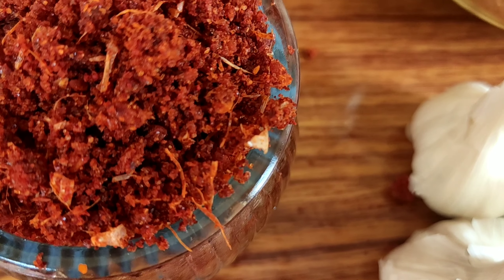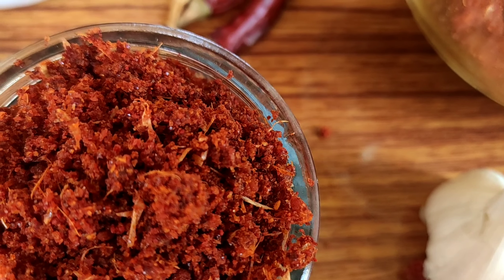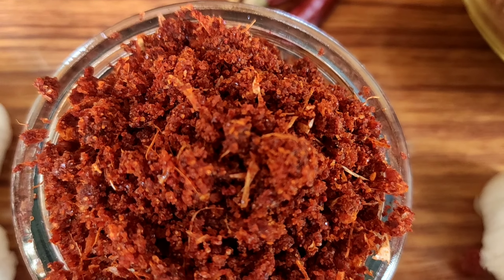Hello everyone! Welcome back to my channel! Today I am going to show you a recipe. This recipe is used to be a multi-purpose recipe for curry and breakfast.